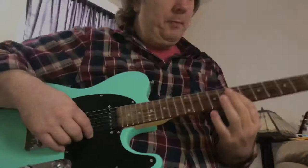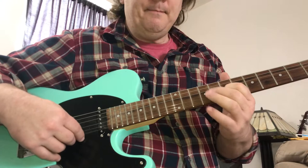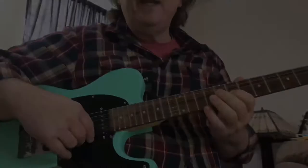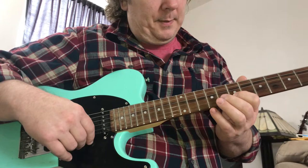This is a D at the 7th fret on the G string. Here's the D an octave below on the 5th string. We're playing up here. Here's the shape: 7 and 9 on the G string, 7, 8, 10 on the B string, and 7, 9, 10.